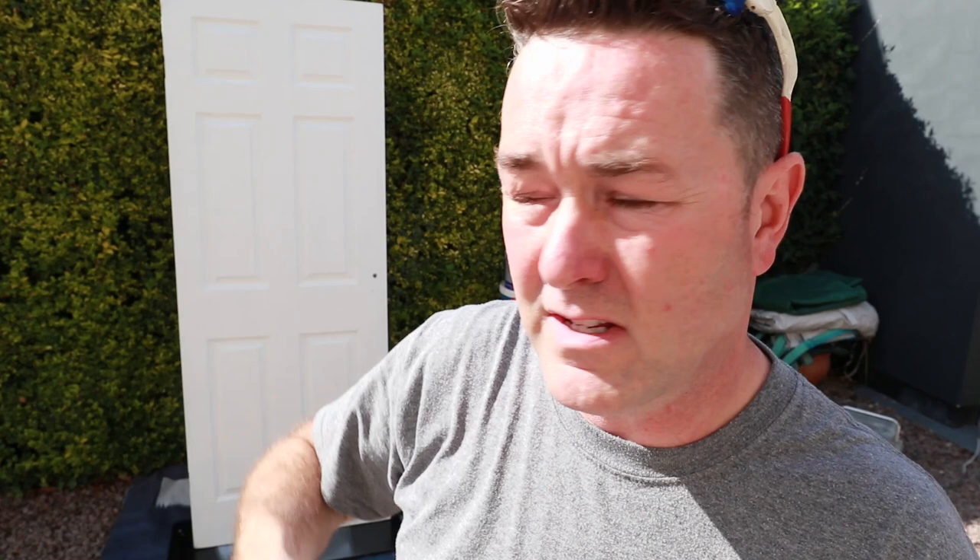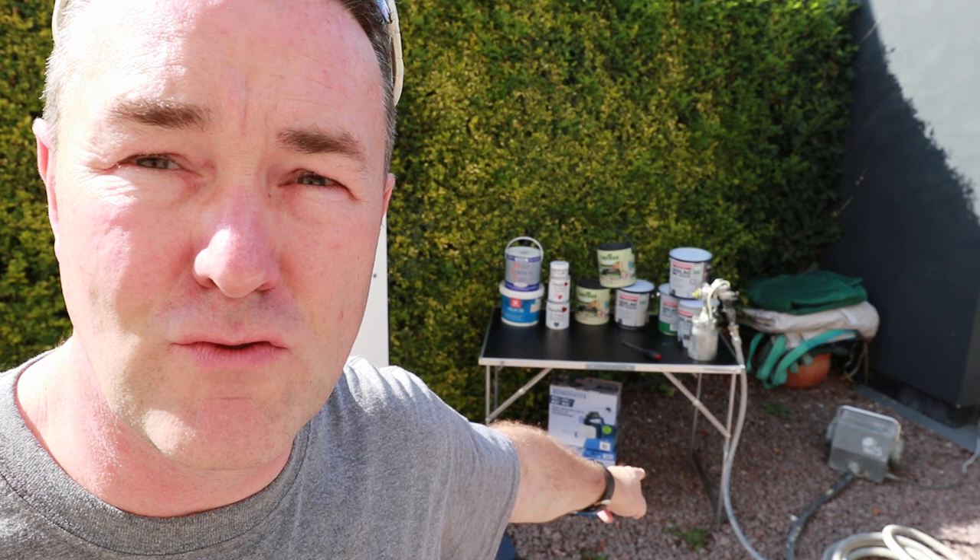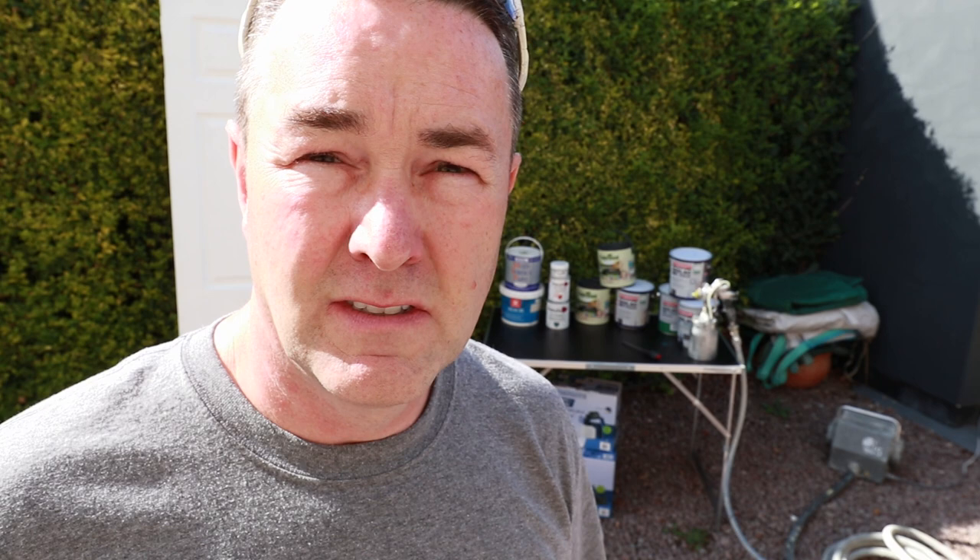The door has already been coated top to bottom in Bedek MSP using that 700-watt budget sprayer from Screwfix. I've got my paints on the table there — Bedek MSP just there. Right, enough talking — let's get some paint in the pot, thin it down slightly, and I'll do a practice run before we coat that door with two coats of All-Coat Exterior.